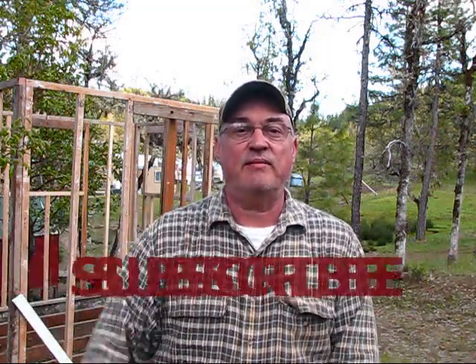So that concludes this portion of the video — number three in a series of videos on building the rabbitry. Stay tuned for more. I'm your host Jerry Hanson here at Pine Meadows Hobby Farm. Please subscribe, give me a thumbs up, leave a comment, and we'll see you guys in the next video.